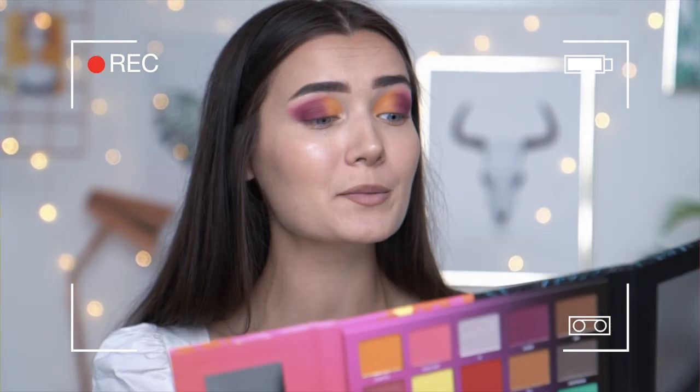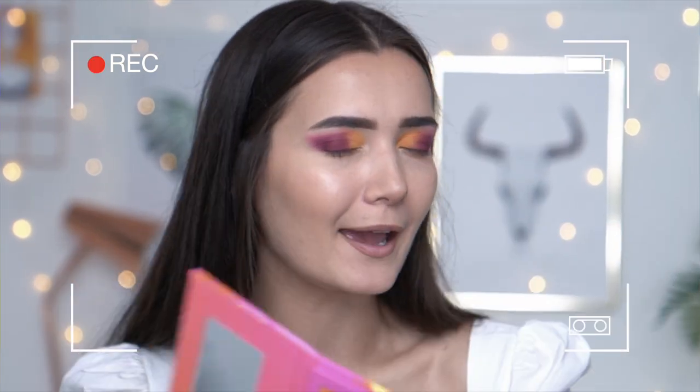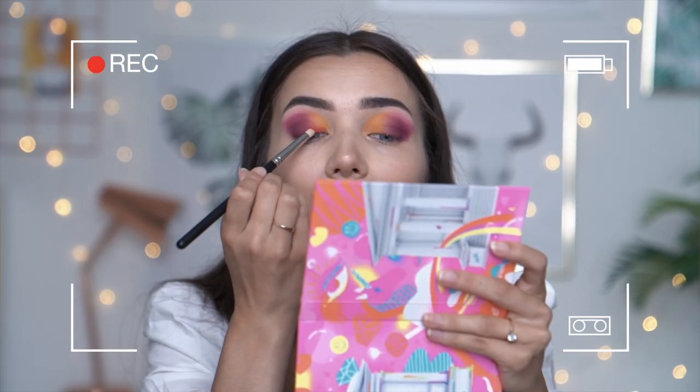Did you guys think I was really going to use the Nikis Tutorials palette and not use the red shade? Like oh my god this shade is everything. It just kind of looks a little bit naff.